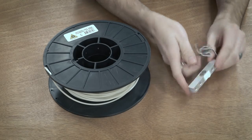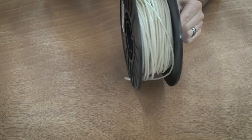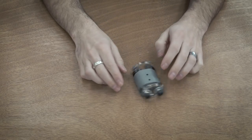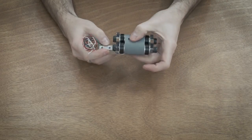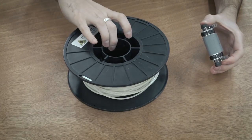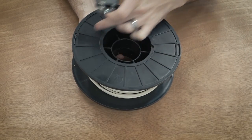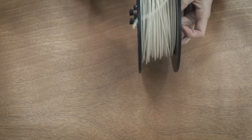Now that the load cell is calibrated, I need to make something that holds the filament spool on the end so that when I pull filament through the machine, it spins freely and doesn't bind up. I did a little bit of modeling in SolidWorks and came up with this piece that sits on top of the end of the load cell and holds the spool. I made this specifically for all of the spools I have — I started with a model of this spool and made something that fits it nicely.